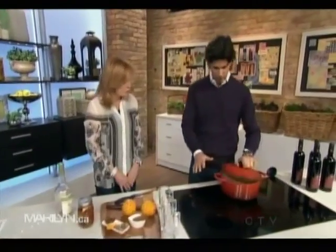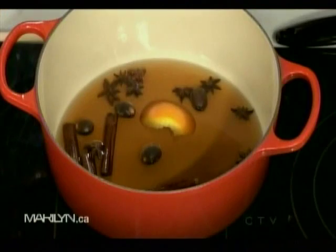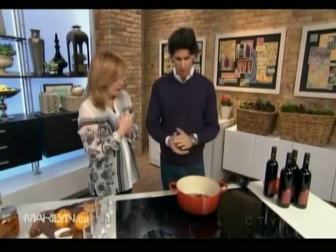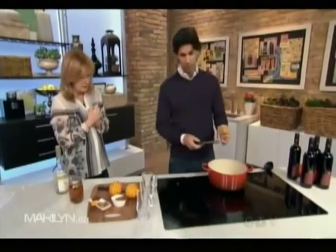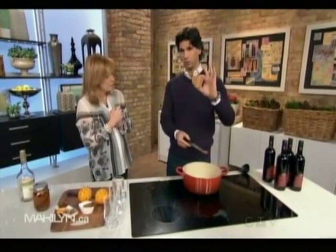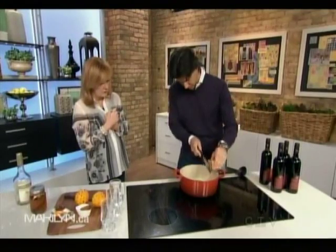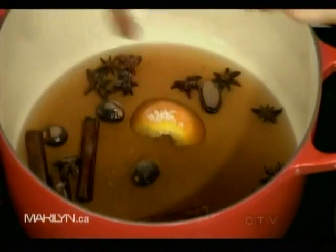We've actually got that same mixture here in this pot — I've brought it up to a steam. Whatever you do when making mulled wine, you don't want to boil what's in the pot. If you boil it, it starts to take away from the alcohol — the alcohol burns off. So we're going to add two things: first, some sugar. Normally you can use brown sugar or white sugar, but in this case I'm using maple sugar. It's a cube of maple sugar and we're just going to do some shavings into the pot.